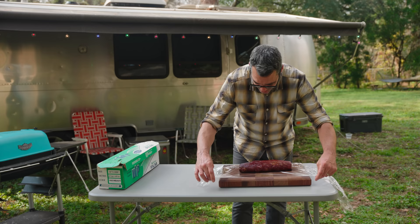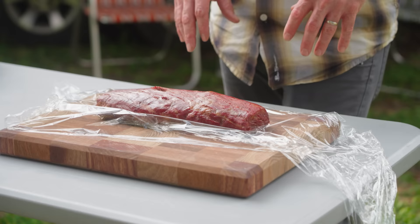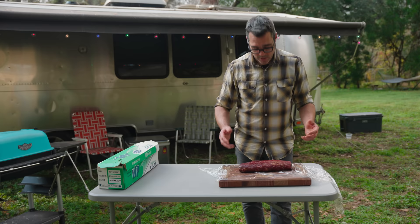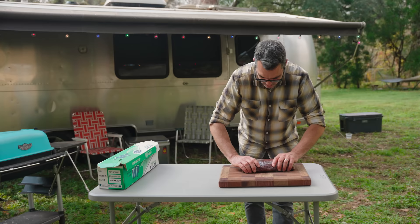You may notice I've got it on some plastic wrap — this has been around for a while. This is a good point if you're really going to par cook something for an event: cook it up to temp, plastic wrap it. The smoke will continue to penetrate as it sits. You can grill it off later. I'm going to let it rest for a little bit, but I don't want it to dry out. So I'm going to plastic wrap it just to keep it good and moist — and also to keep the birds off of it.